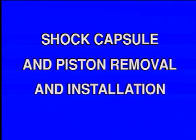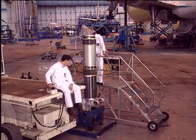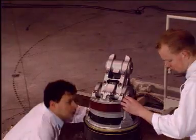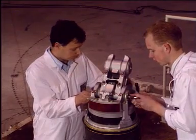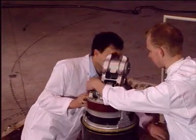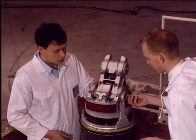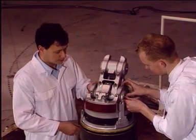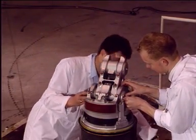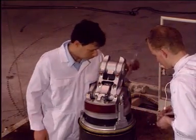Let's start the shock capsule removal and piston disassembly. Remove the shortening mechanism linkage located on the top of the shock absorber piston at SM9. In order to accomplish that, remove the safety pin securing pin SM9 to the shock absorber.